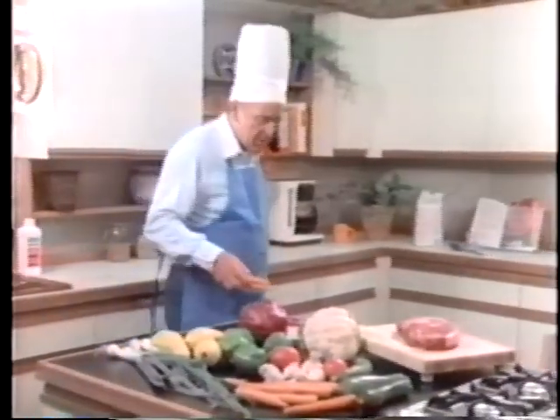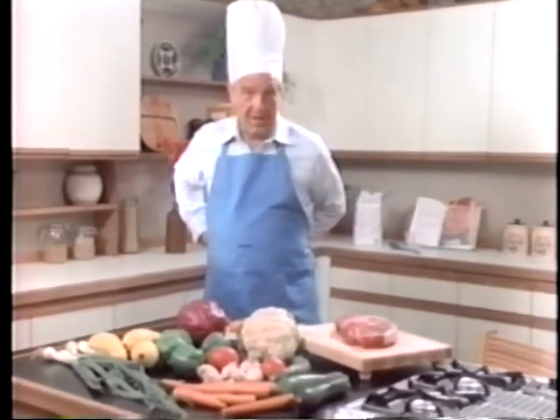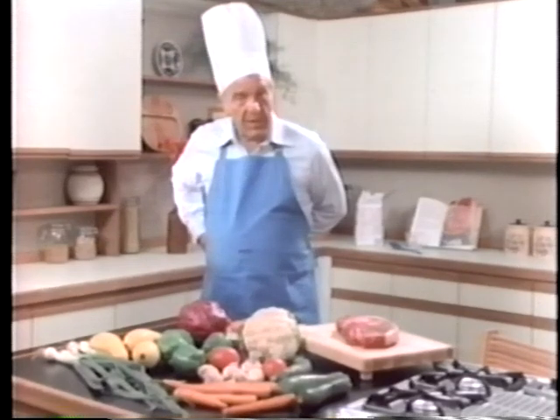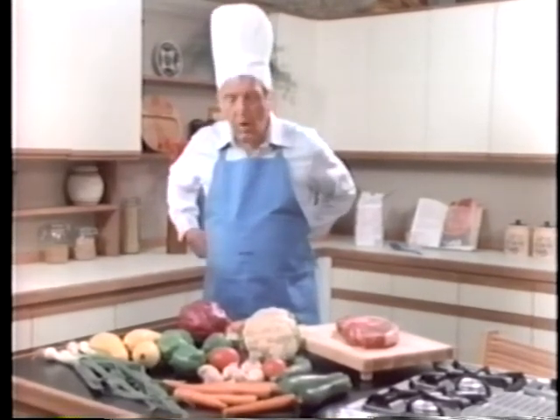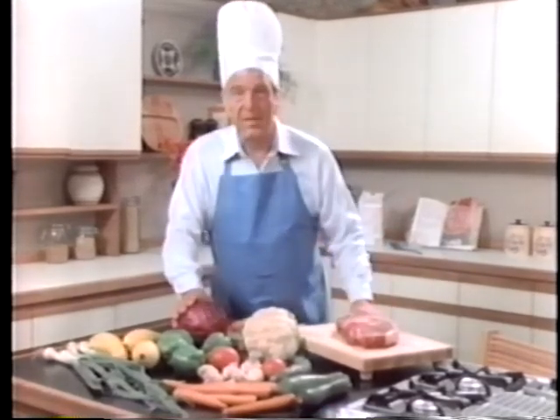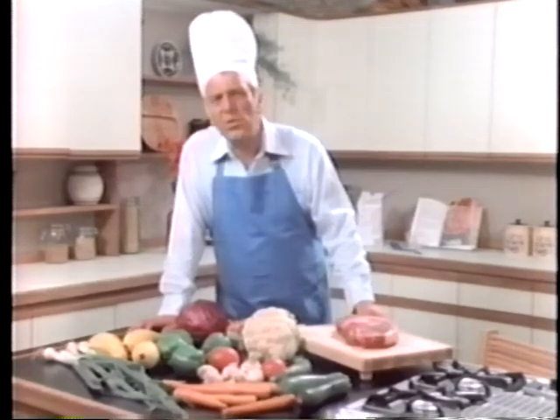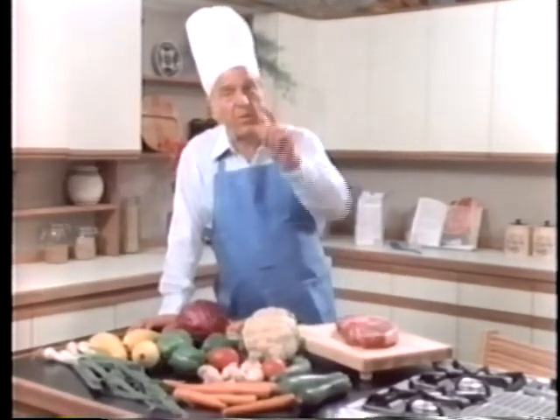Of course, one of the prime considerations is that you begin with a good recipe — nay, even with a great recipe. And of course, the ingredients are important too. One must always start, whenever possible, with the very freshest of vegetables and the very, very freshest and best of meats. But even so, the results often have more to do with the cookware than it does with the cook.